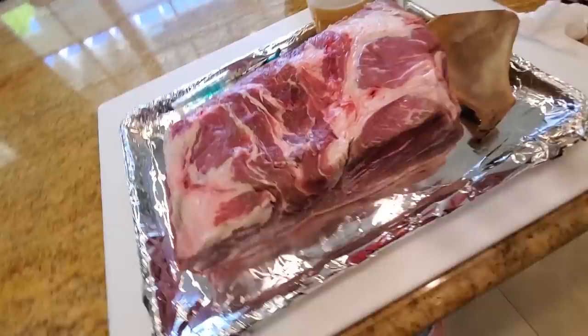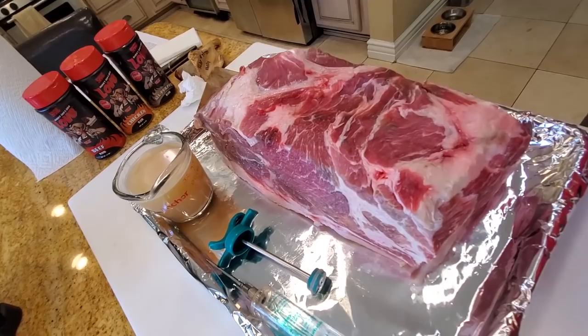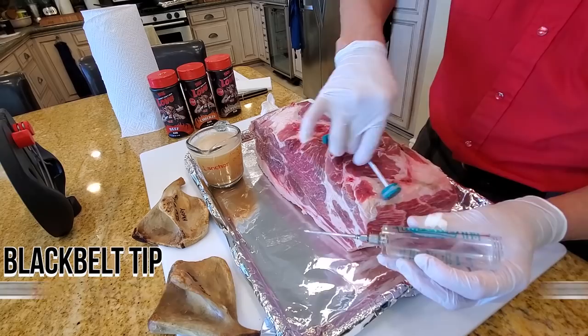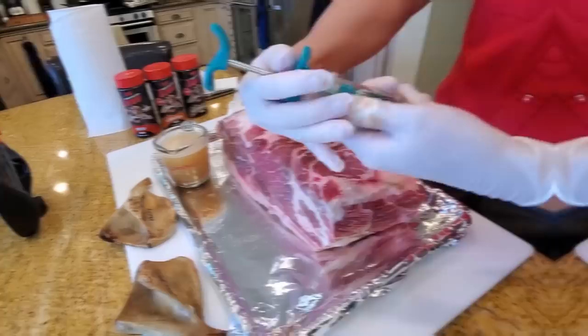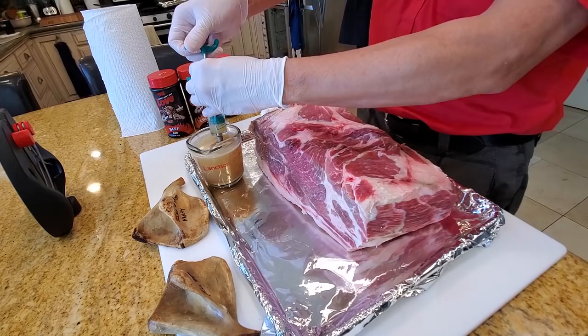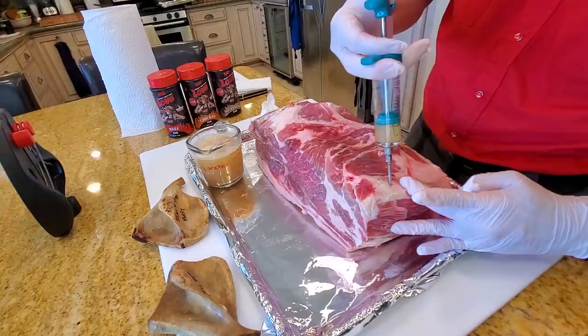This is not a competition pork butt episode — I have many episodes that teach you all the different steps to do a competition butt entry. This particular episode is just to cook this Mangalista butt to test for flavor, texture, and to see how it overall fares against a regular pork butt. Before we inject, let's get some pork vaseline on the injector to lubricate the plunger so that it forms a watertight seal. I'm going to inject this side — those are the money muscles here. I'm going to go on this side of the money muscle and put about eight ounces in there, leaving half injected and half not injected.